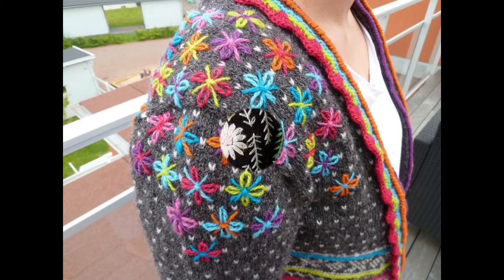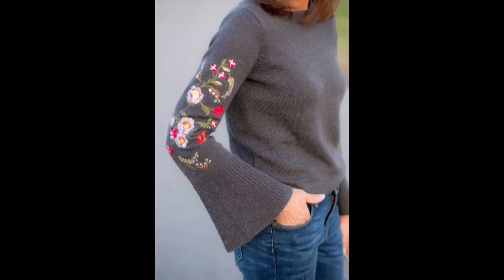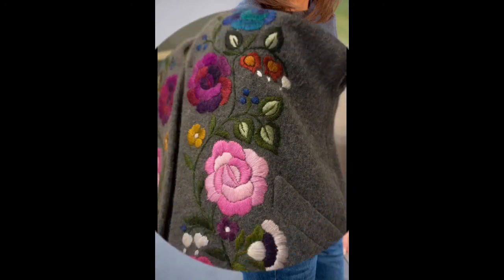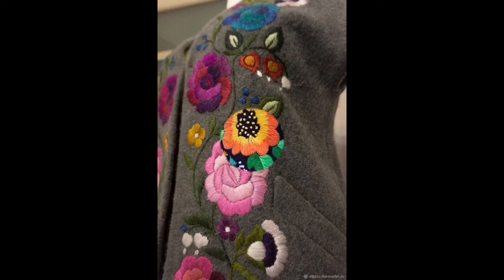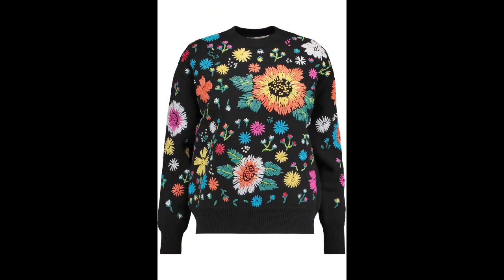Not only hand embroidery designs have been shown in this video, but you can also get amazing ideas about the knitting patterns of your sweaters — you can knit with knitting needles or with the traditionally used crochet. One more interesting thing: you cannot only use these patterns on new sweaters, but also on your existing sweaters that are already in use.